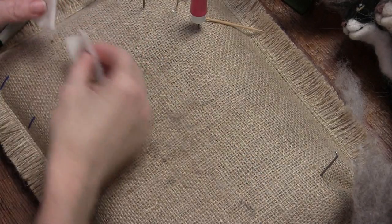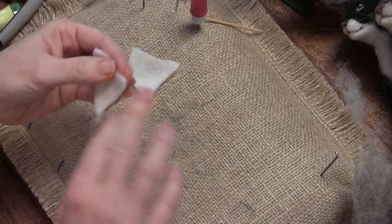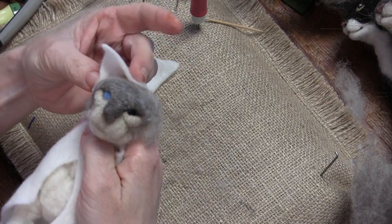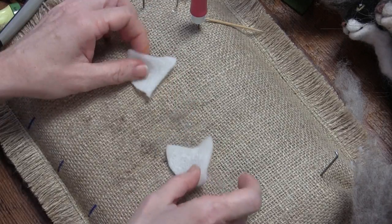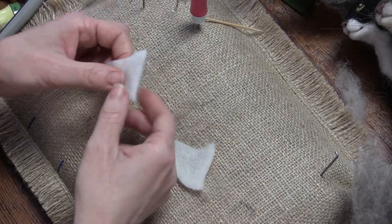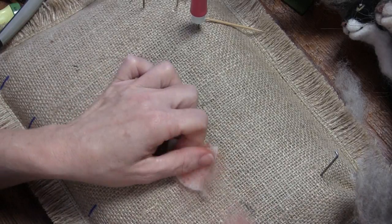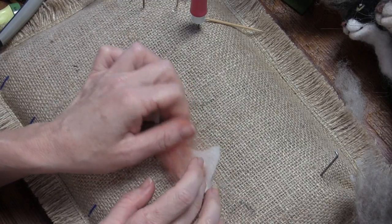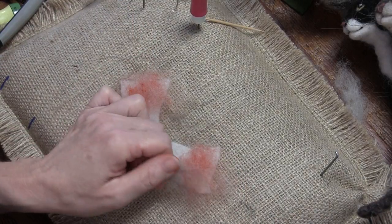How big to make the ears? Siamese cats can have like super big ears, so I'm just going to make them big and then make them smaller if I need to. I'm going to put a little bit of pink in here — this is the melon — and then tone it down with a little bit of gray at the bottom. This is a good job for the punch tool. The pre-felt is like a little template.